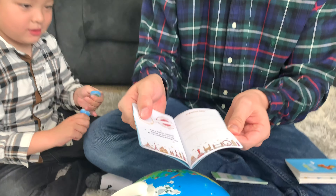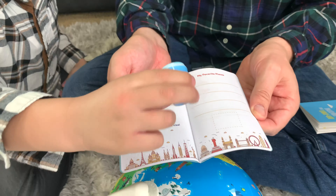It also comes with a passport, so you can pretend you're traveling around the world, and a stamp, so you can stamp the places that you visited, just like that. There's also a guidebook to show you how the Shifu Orbut works.